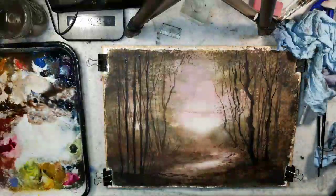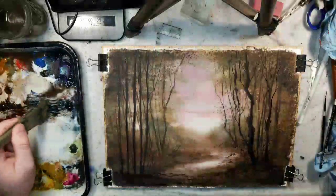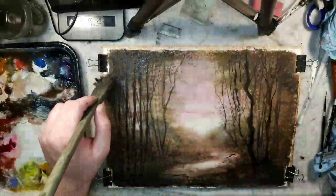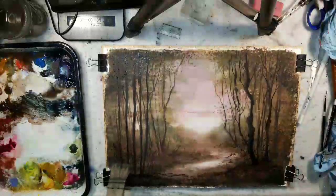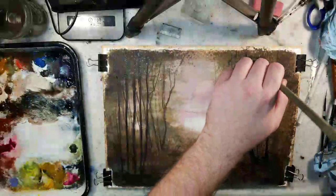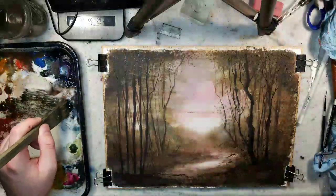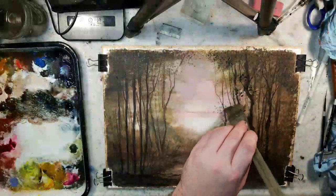I think it would be nice to get a little bit of texture up in the sky for trees. Also, I've been following this Facebook page called Monochromy Past and Present — there's a lot of antique photos shared there, either just cool antique photos from the 1880s or people turning photography into an art medium. Some of the artwork and photography is just fantastic — great to sketch or learn from.